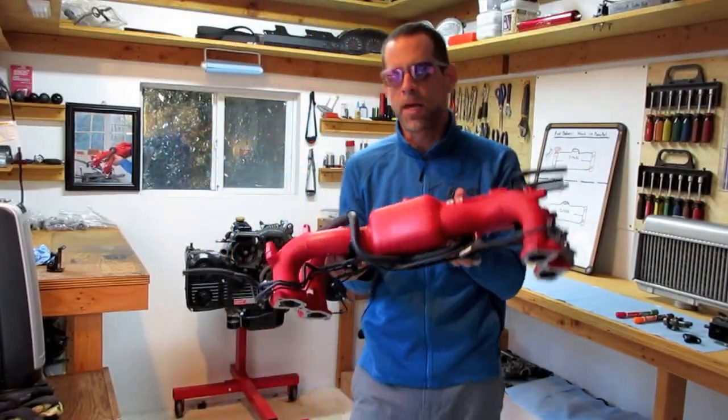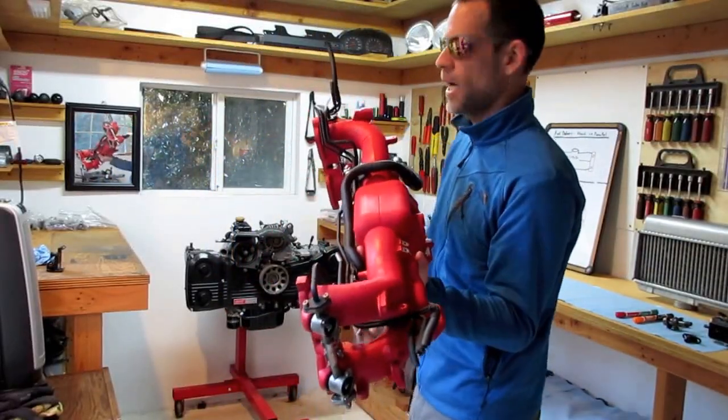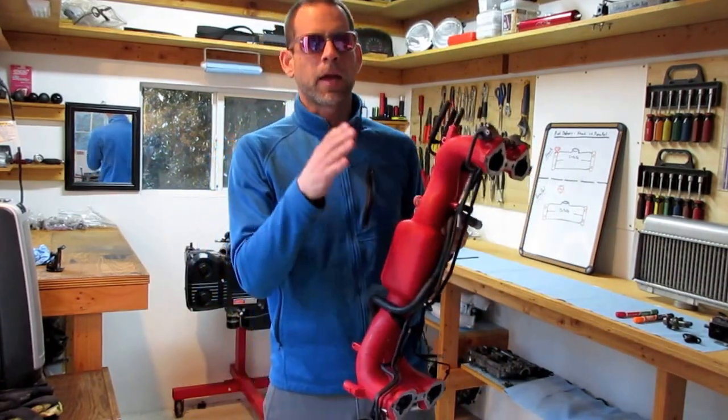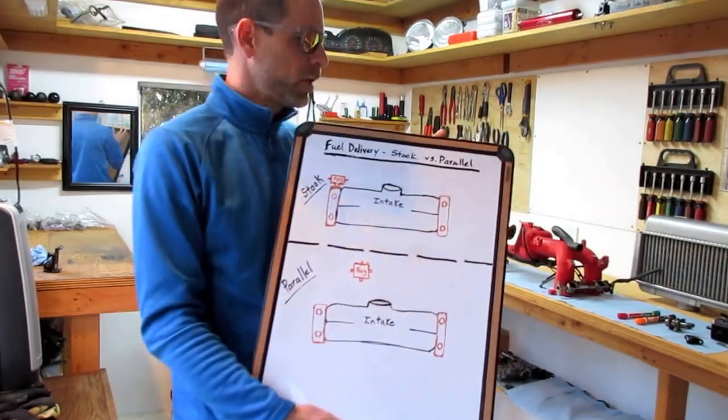Here's a badass STI intake manifold, getting ready to put this on my STI motor. But before I do that, I want to talk to you about fuel delivery and parallel flow versus stock flow. I have a little diagram here that will help us understand it.